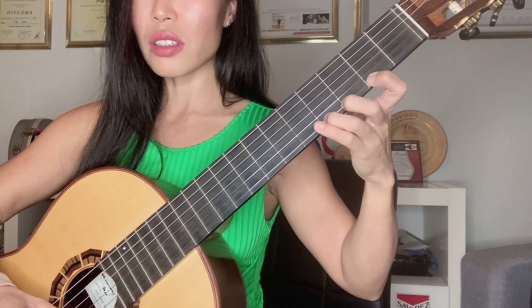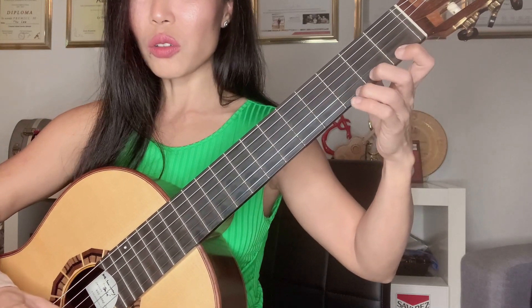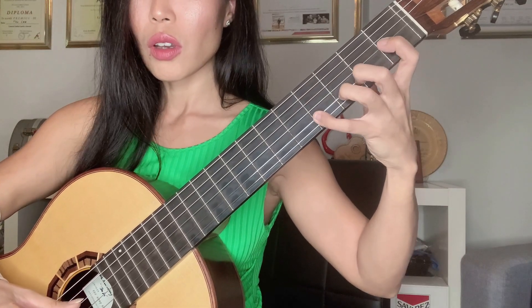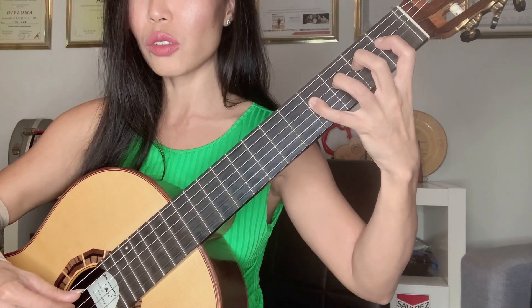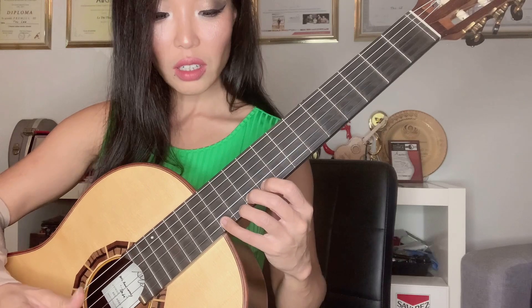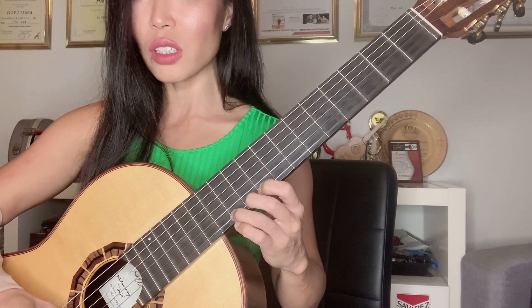You can go in this direction up to the twelfth fret, or you can also go the other direction. You can also do another combination — I would do from the twelfth fret using: four, two, one, three, two, one.